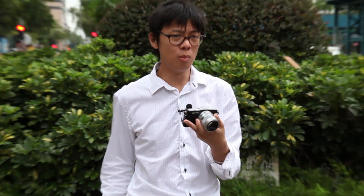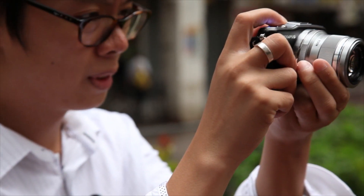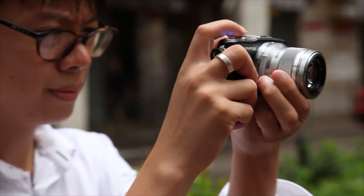Last time we looked at the Olympus EP3 and then the EPL3. This time we're looking at the EPM1. So what should you buy this camera for? Let's take a look. It has a trusty 12 megapixel sensor which brings you image quality in line with the other cameras in the Pen range.